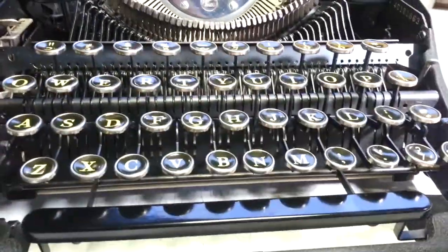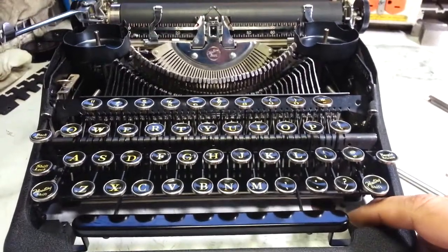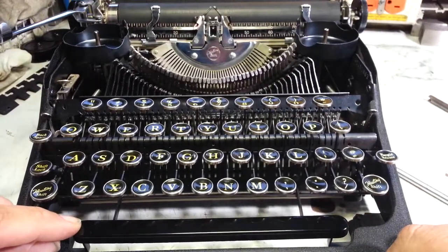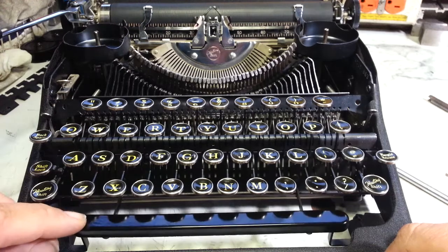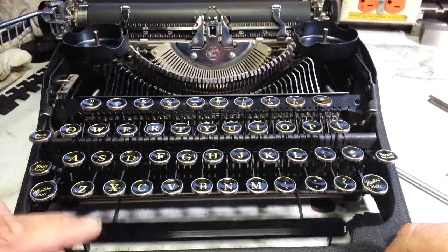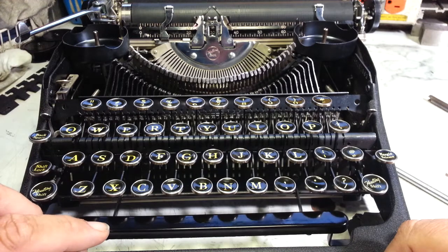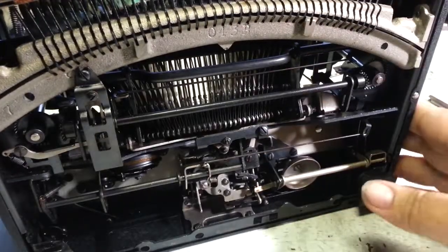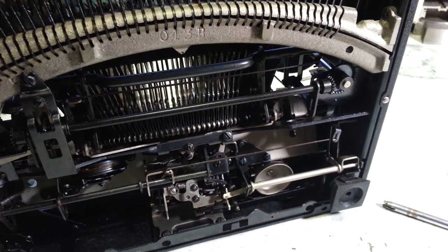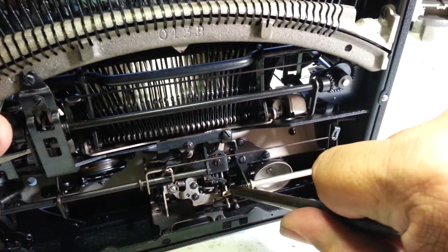That looks good. That was a very small adjustment down there but it makes a big difference up here. So here we go with the spacebar — trigger's right there, resets right there. That might be a little too close actually. Resets right there, triggers right there — that might be just a little too close, so I'm going to back this adjustment off just a small amount by forming this piece.